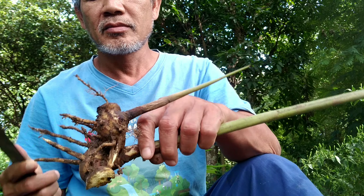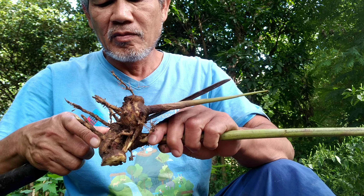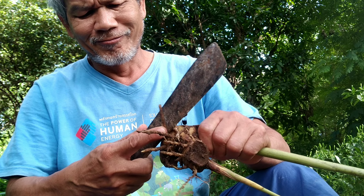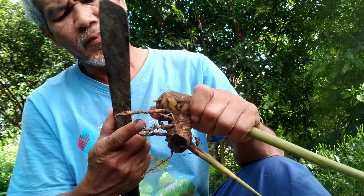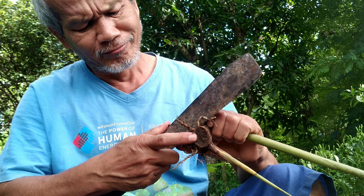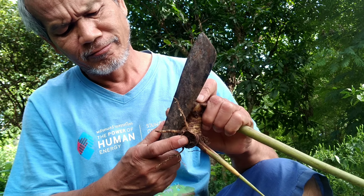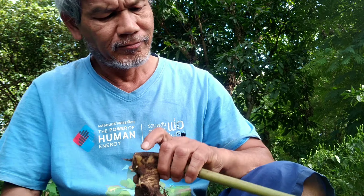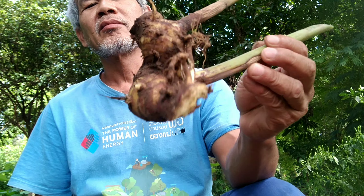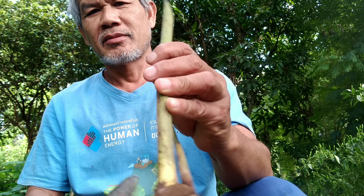It's good to cut the root off and take the dirt out as much as we can before washing it. If we bring Kalangka with a lot of dirt to wash in the sink, it will clog the pipe with dirt and sand. So it's good to clean it like this first.